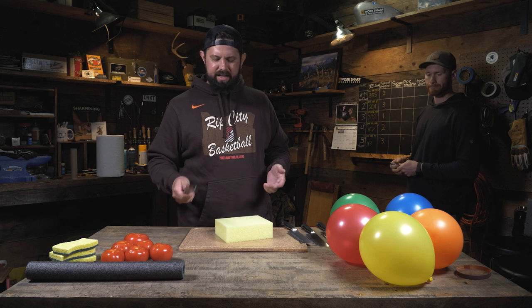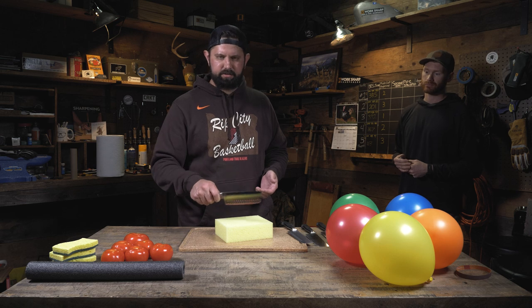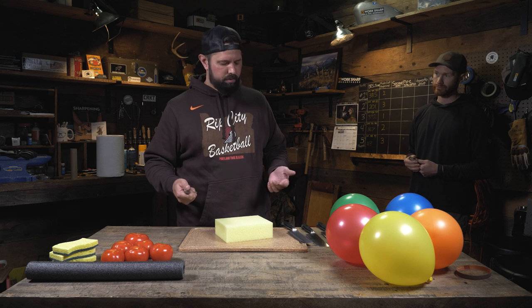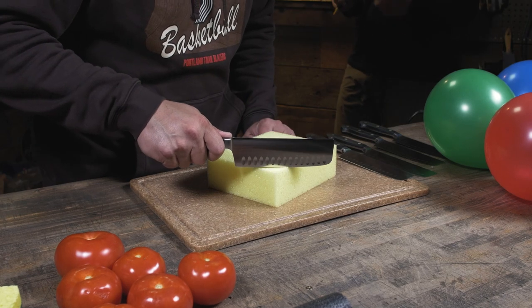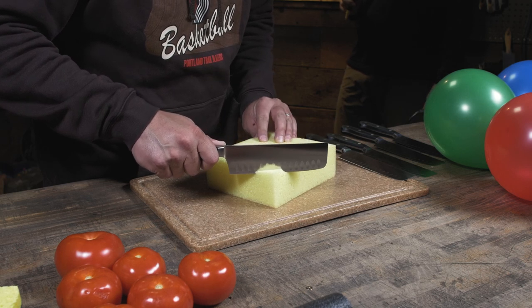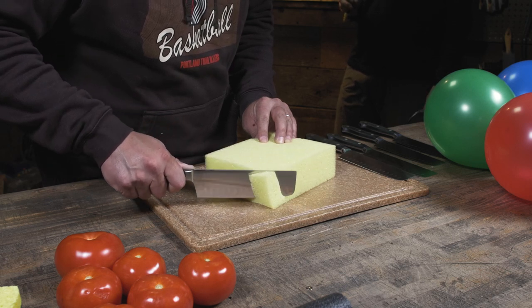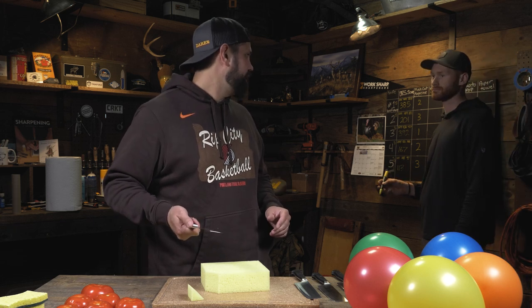For the sponge cut, the idea is to do a push cut. Some of them probably won't be able to, so if that happens I'll start to drag and see how much drag is needed to get through the sponge, then rate them one through three. Knife number one: it just pushed in, definitely needed me to pull. I'd call that a one.